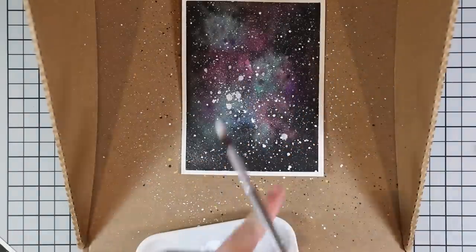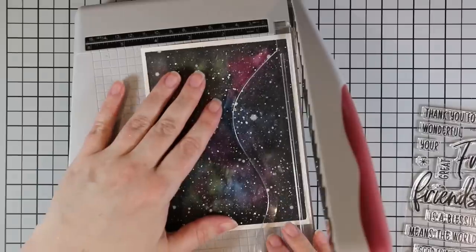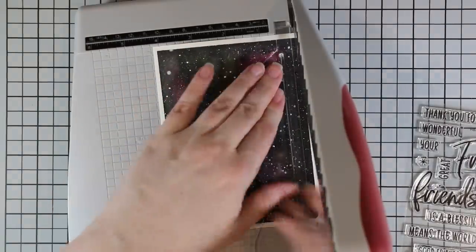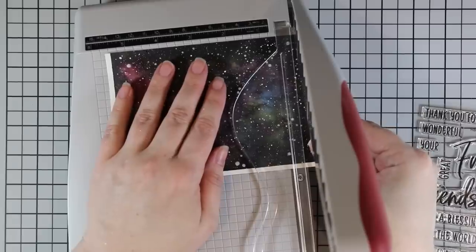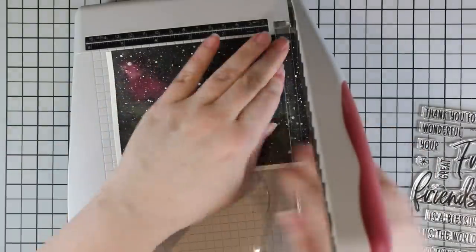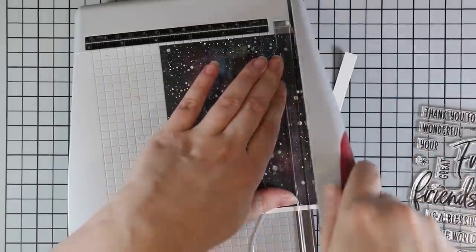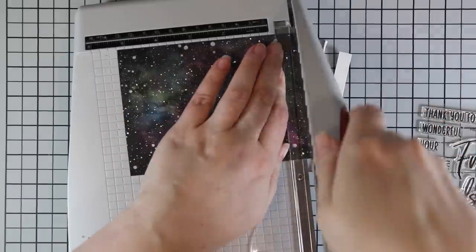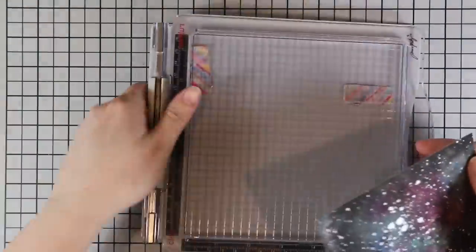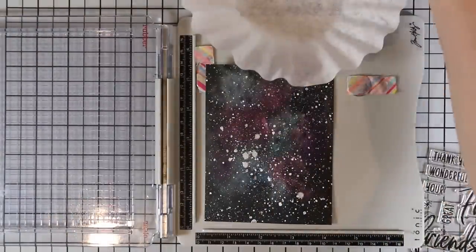Once these are covered in that fun splatter everything looks completely different than when I was adding that black and it looked like a hot mess. Once dry I'm trimming them down to about four and a quarter by five and a quarter inches — slightly smaller than an A2 card front — using my Tim Holtz trimmer to trim off all those edges.